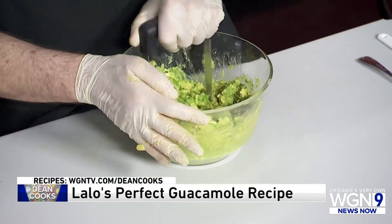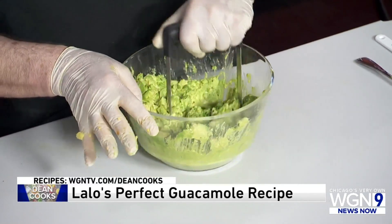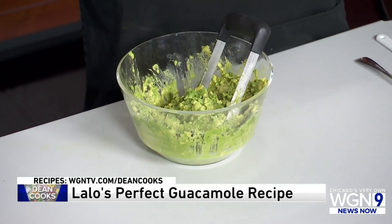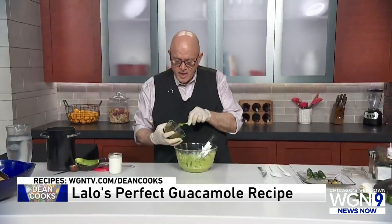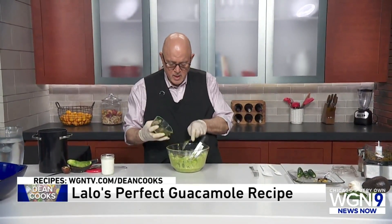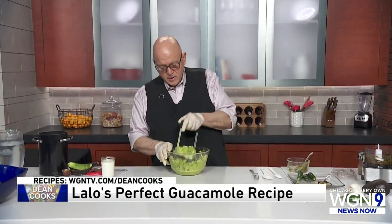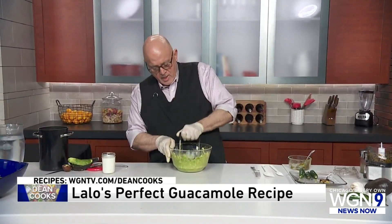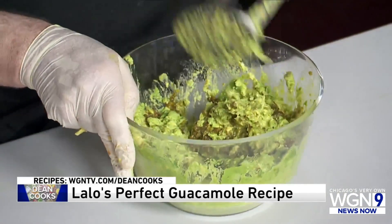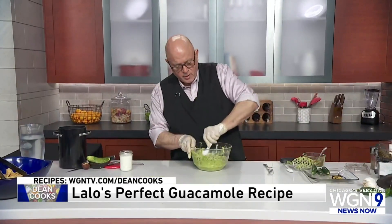I'm going to mix it up a little bit. The basic mixture for this guacamole is simply these avocados and the jalapeño mixture — one jalapeño for every avocado. I'm going to put almost all of it in and continue to mix it up. I'm going to switch over to a spatula so I can really get into the corners.